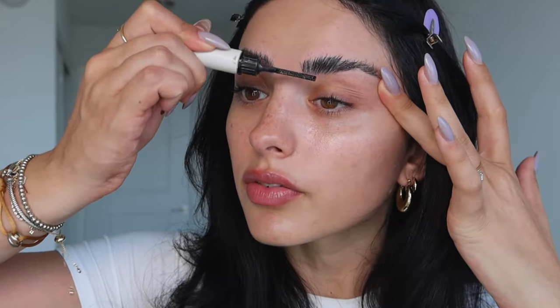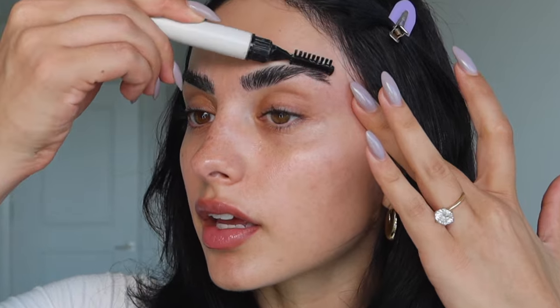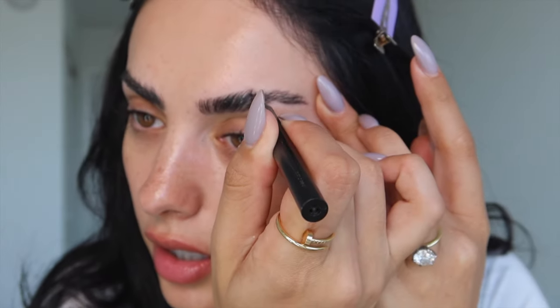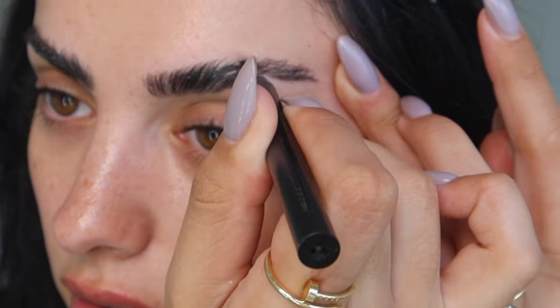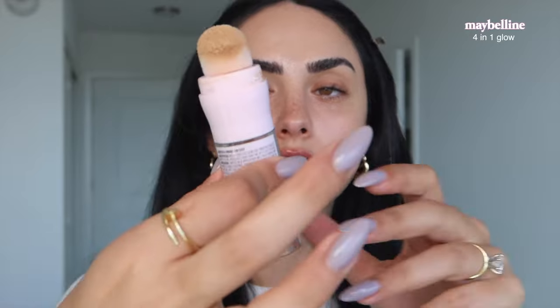I want them to look fluffy and laminated, so I use the other end to even it out. Then I take an angled brow brush — it literally has no label on it — to create brow strokes and fill in any sparse areas. To make them even more of a focal point, I'm going to highlight them with concealer by putting a couple of concealer strokes on the top and bottom and blending.